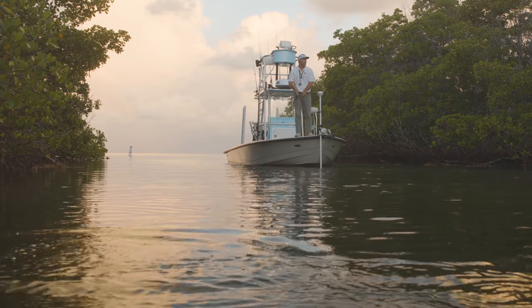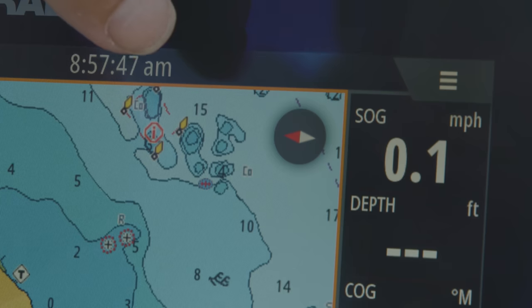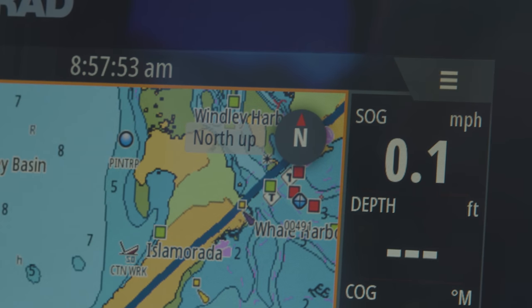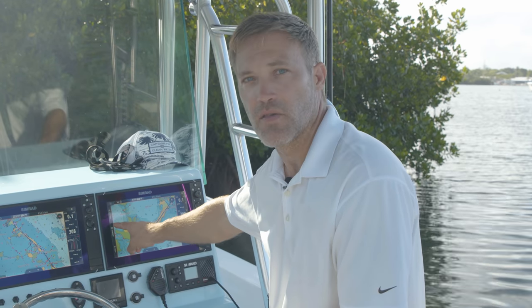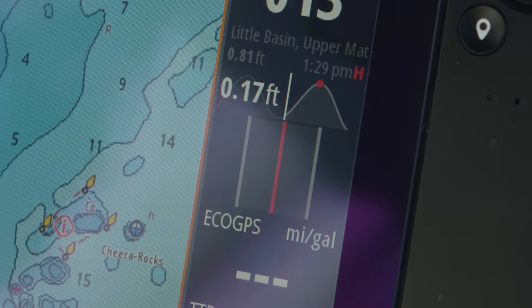One of the things about SIMRAD that I really appreciate is how easy it is to understand. One new feature I like is an icon in the upper right-hand corner for chart orientation — it can go from heading up to course up, north up, and heading up. Rather than going into the old directory to pull down tide stations near me, I can now customize my instrument bar with my local tide stations.